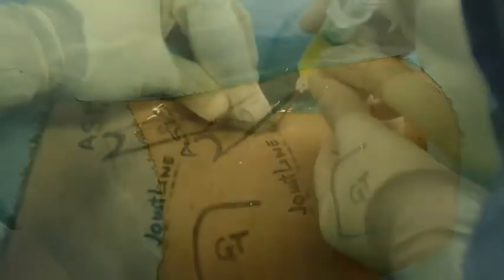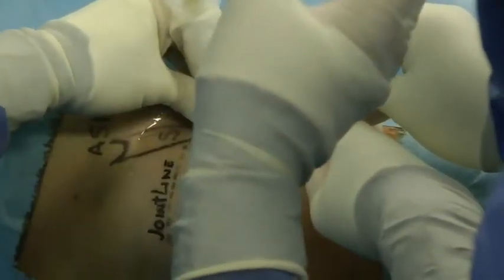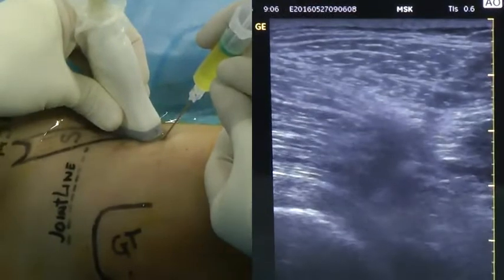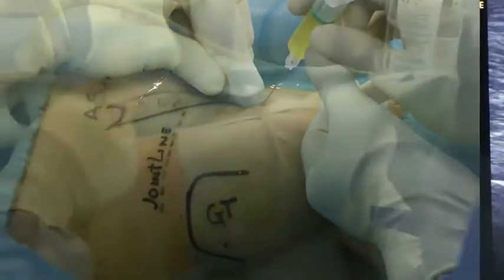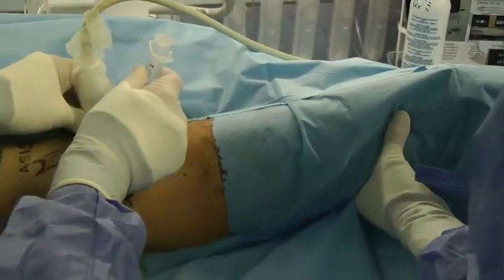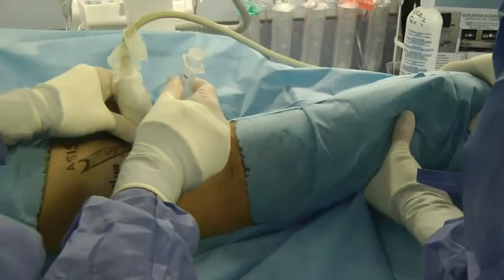First we perform the intra-articular injection. Infiltration is guided by ultrasound. We use an 18G needle which is orientated in the same direction as the anterior lateral distal arthroscopic portal. Once the needle has been inserted into the joint space, 8 milliliters of PRP is injected. It is recommended to perform the infiltration with 30 degrees of joint flexion, which will open the anterior capsule of the hip joint, thereby facilitating the infusion of the PRP infiltration.